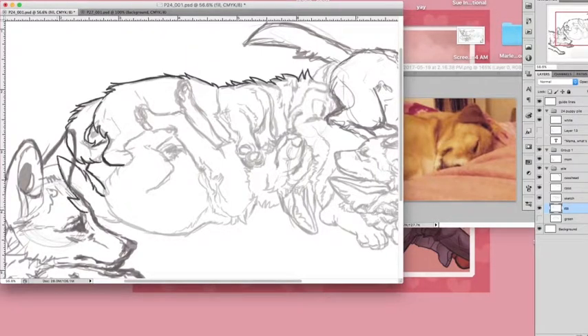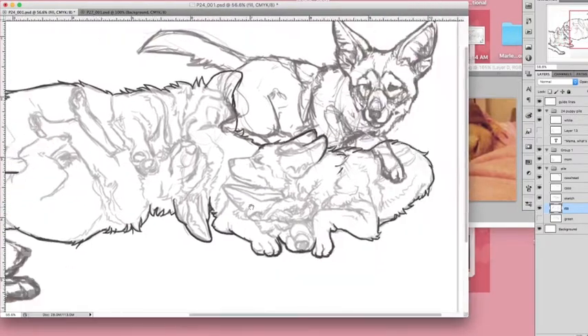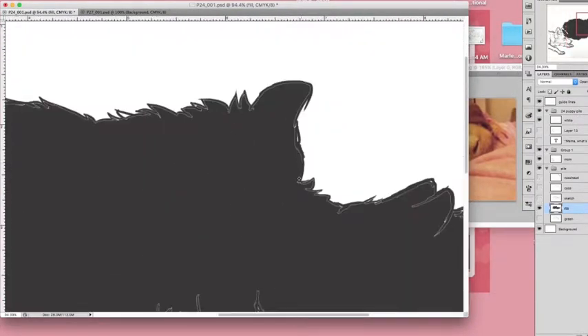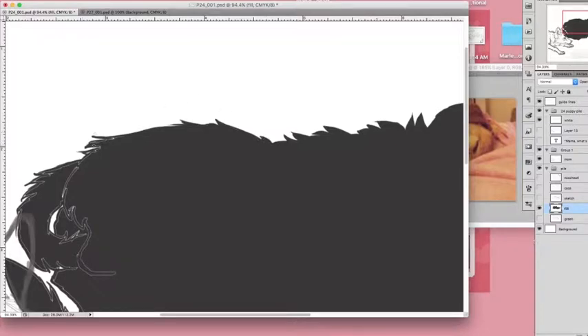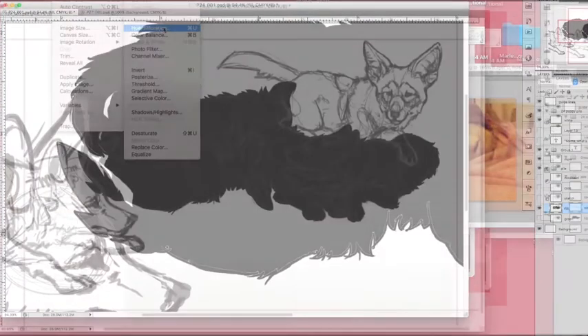To start coloring, I outline the sketch in a darker color. This is not inking, it's just outlining the entire shape. And then once all the lines are connected I can use the paint bucket and fill it in. Then I turn off the other layers so I can see it clearly, and you see it leaves little white spaces between the lines and the paint bucket fill, so you have to go in and manually fill those all in with the brush.